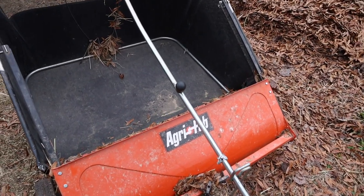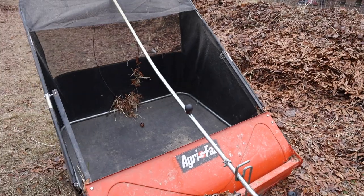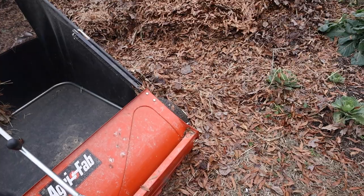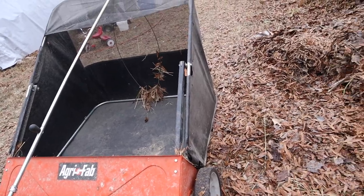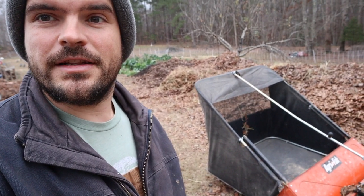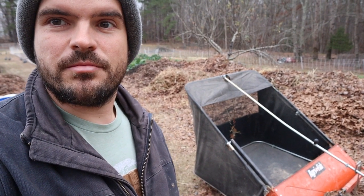Anyway, this thing has been well worth the money. It's paid for itself in two seasons just in fertilizer value. I use it to clean up my neighbor's yards and my dad uses it to clean up his yard. So thank you for joining me today on this little tool and equipment review. If you're interested in this AgriFab lawn sweeper, I will put a link in the description below. Thank you, and I hope you have a great day.